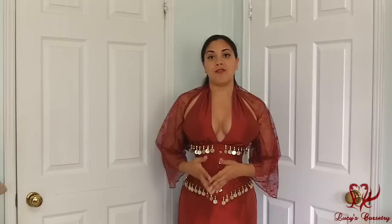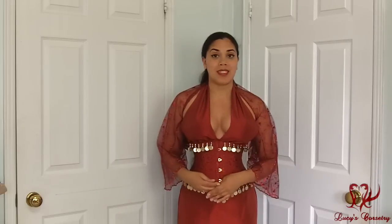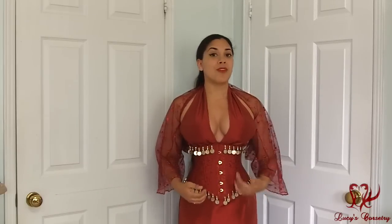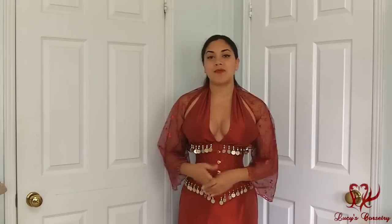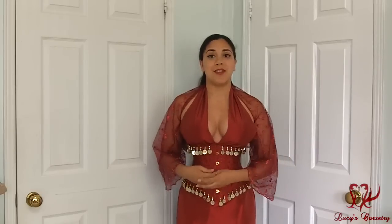Hi everybody, today I'm going to be reviewing this lovely ensemble made by Serendi. This was the custom ensemble made for her photoshoot, The Oriental Princess. So this was custom made for another model and then put up for sale on her Etsy store. Unfortunately this doesn't fit me perfectly, but it fits fairly well enough for me to make a review.